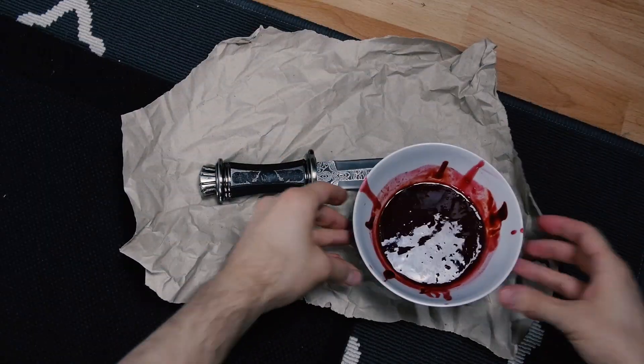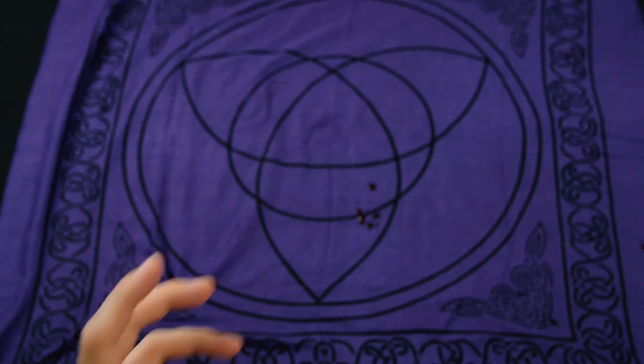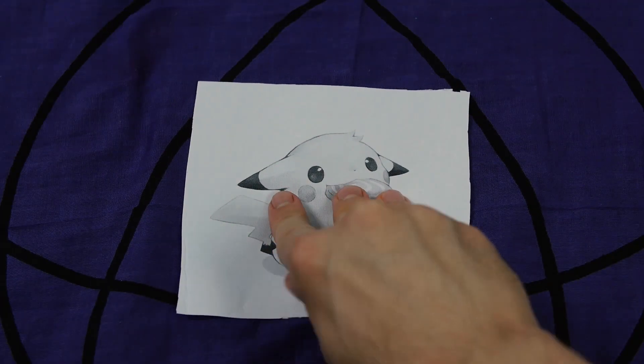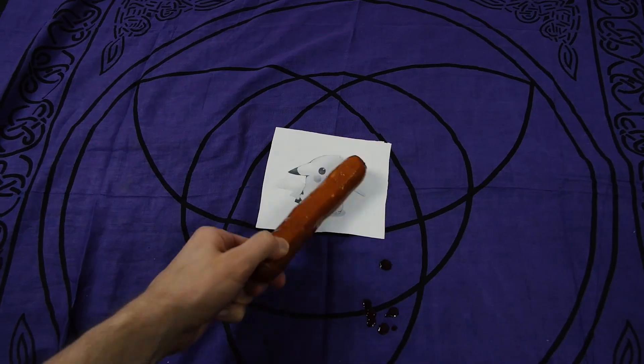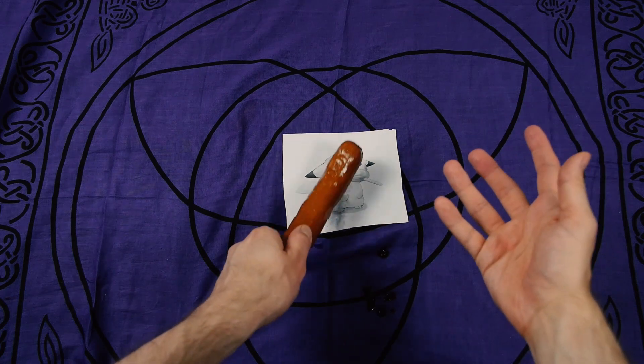Put all that aside for now. Because now we have to call out to Satan directly. To get his attention, first take an image of something pure and desecrate it, like this. Yeah, really humiliated. I don't fucking like that. I would usually recommend an image of Christ here, but I don't want to get political.